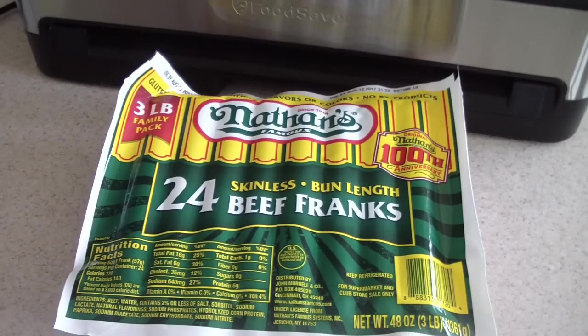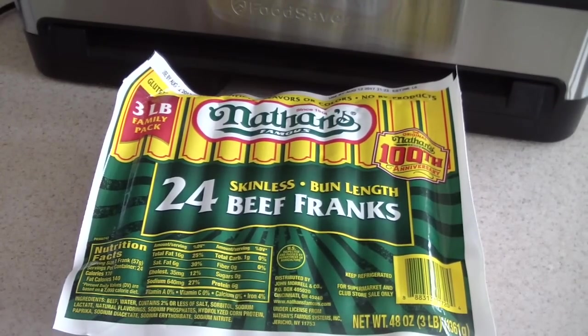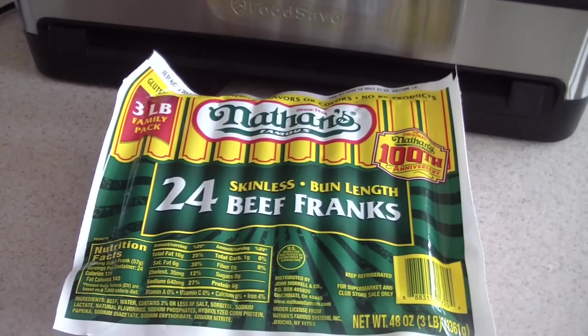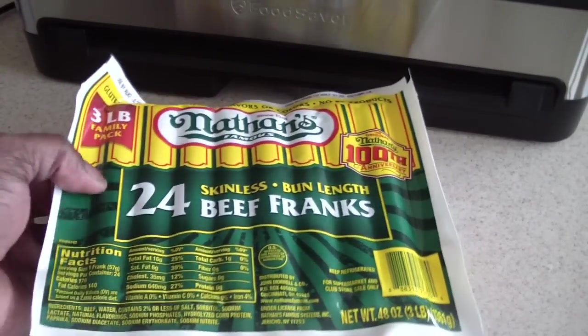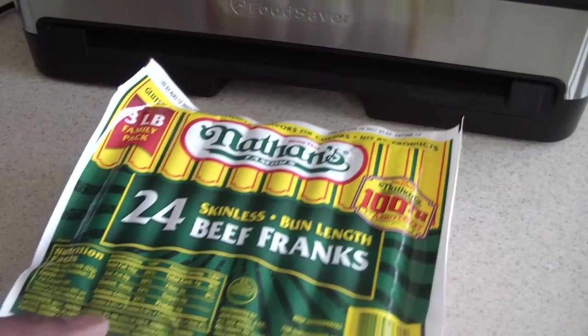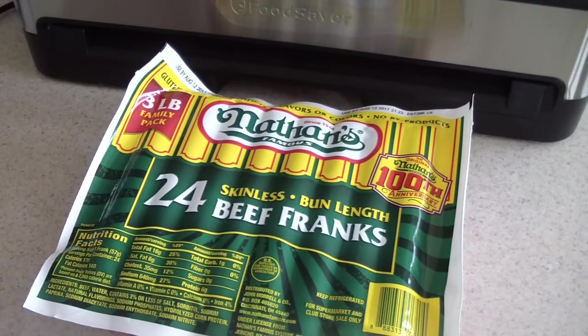Let's say you went to Sam's Club like I did and bought a pack of 24 hot dogs for around $11, which is way cheaper than a regular supermarket. But you're not gonna eat 24 hot dogs right away. If you put them in a regular ZipLoc bag you've got about a week or two before freezer burn sets in. Even if you foil it, ZipLoc it, and pack it crazy, it'll last maybe a month. But with vacuum sealing you can store them in your freezer for at least eight months.